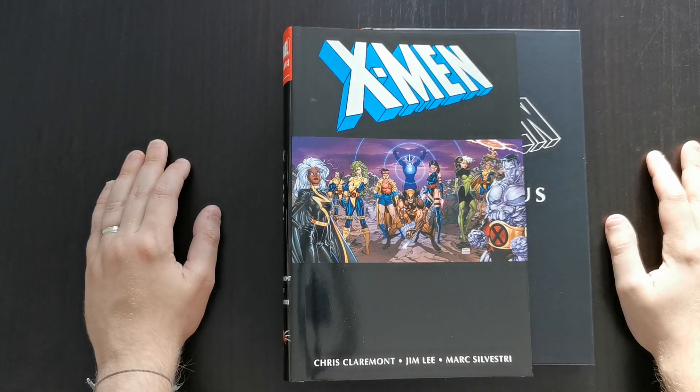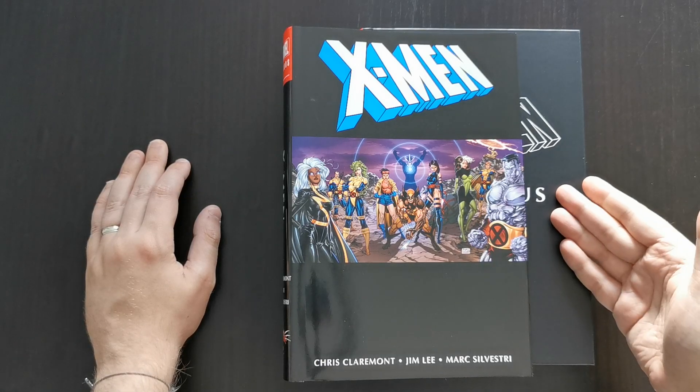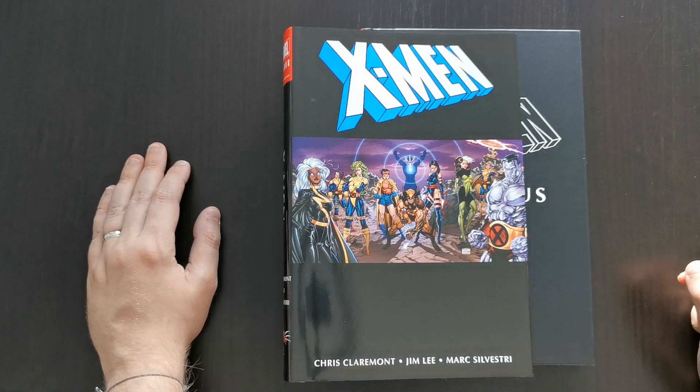Hey everyone, this is Mike from the Comic Book Trove here today with another omnibus review. Today I'm going to be taking a look at the X-Men by Chris Claremont and Jim Lee Omnibus Volume 1.